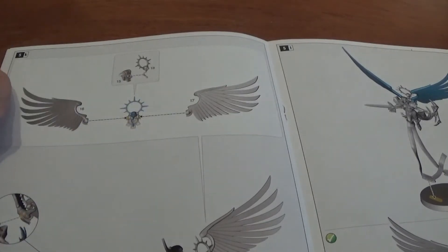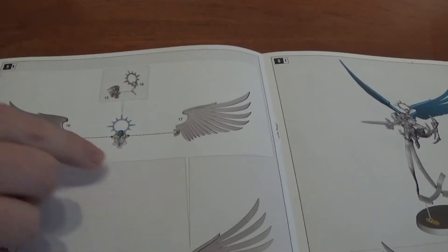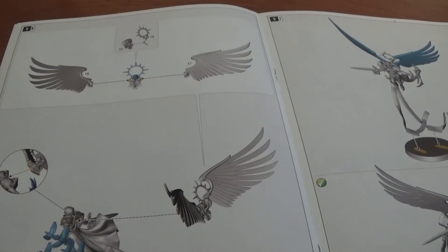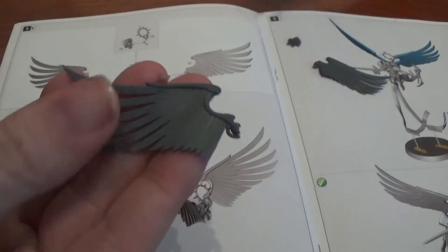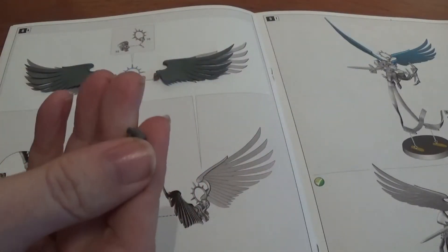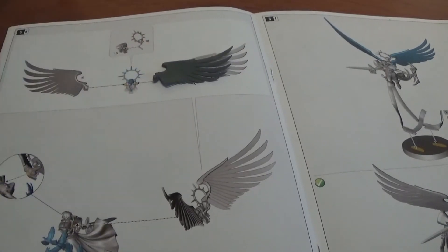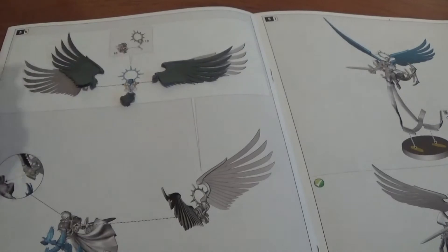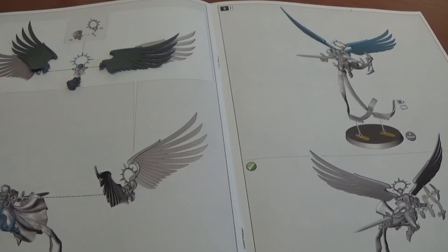Next up is the backpack which consists of four parts: part fifteen is the backpack itself like a power armour backpack, part eighteen is the halo, and parts sixteen and seventeen are the wings. Those four pieces go together to make the backpack which sticks onto her, then we put her on her base and she's done. The wings slot in quite easily. If there are any problems I'll be back, otherwise we'll see you at the end.